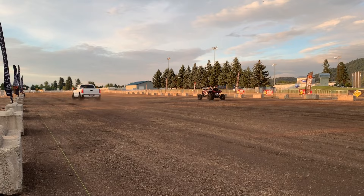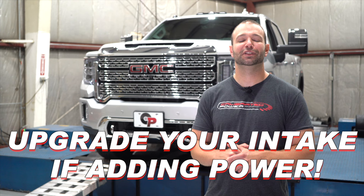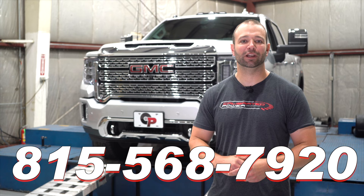Basically, no matter what, if you are tuning your L5P you should be considering an air intake. One of these two — whichever one fits you best, you make the choice. I'm Nick Pregnance. I hope this was a helpful video for you. If it was, click like, subscribe, whatever. Call us if you want some more help on your L5P modification process: 815-568-7920. We are happy to help. I'll catch you on the next one.